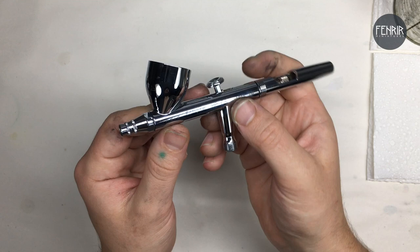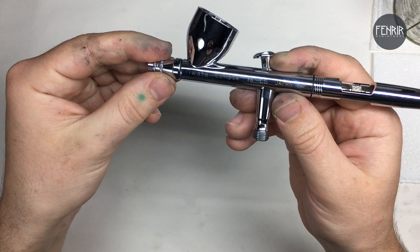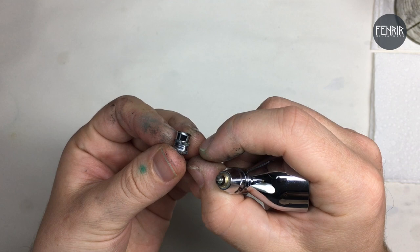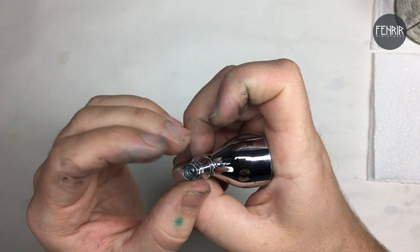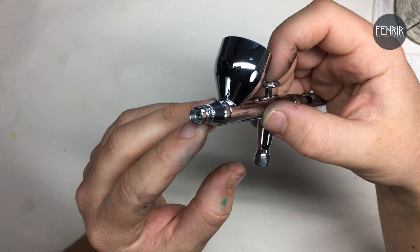Starting with the nozzle — this is just the standard one that comes with the Iwata Eclipse HPC-S. You can get different sizes: a narrower one allows for finer detail work. This is just the basic one that came with the airbrush and I find it works fine for whatever I use it for. When I go into cleaning in the next video, this is one of the spots you want to keep your eye on, because it can cause a lot of the issues with paint flow and airflow.